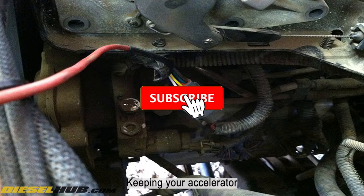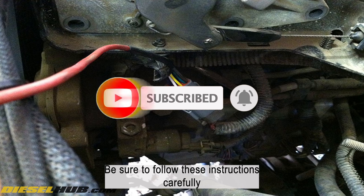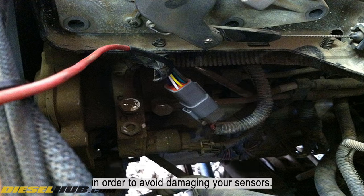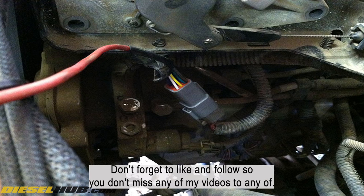Keeping your accelerator pedal sensors clean is also very important for maintaining your car's performance. Be sure to follow these instructions carefully in order to avoid damaging your sensors. I hope this video helped — thank you for watching. Don't forget to like and follow so you don't miss any of my videos.